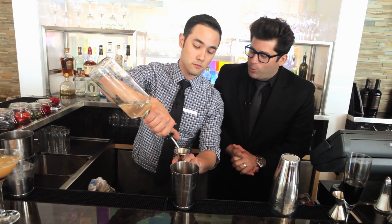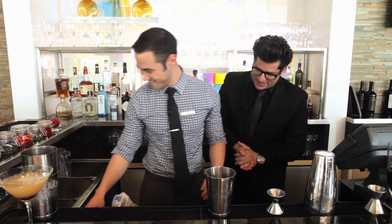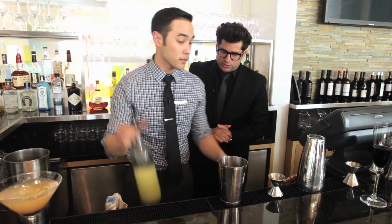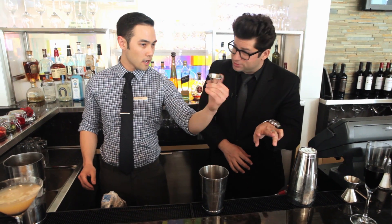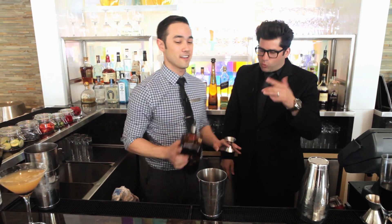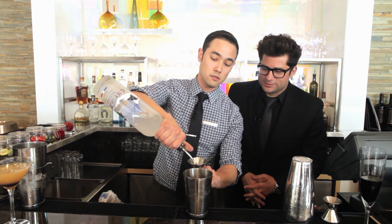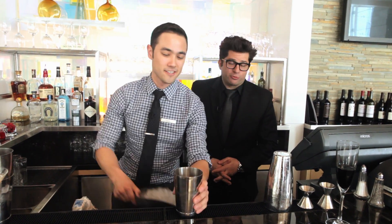A little bit of simple syrup, about three quarters ounce. Why do they call it simple syrup? Because it is simple. So right away we're doing some fresh raspberries in the Clippers cocktail for a little red color. I'm going to grab a little bit of lime juice, about three quarters ounce. Cointreau again — grab a little bit of Cointreau, three quarters ounce. Then we're going to use a neutral spirit — just going to use some Grey Goose, two ounces.